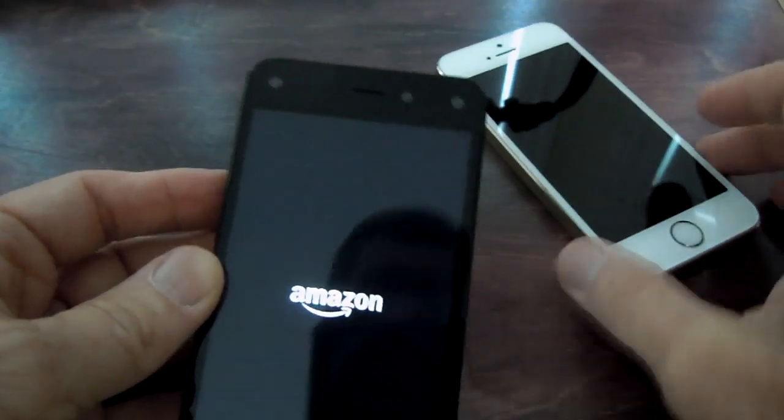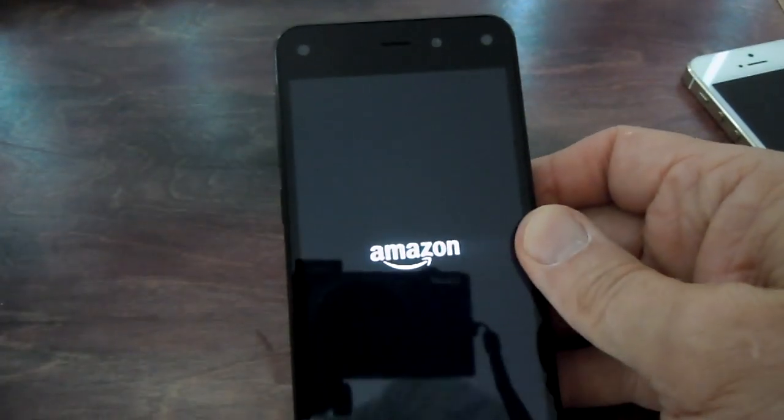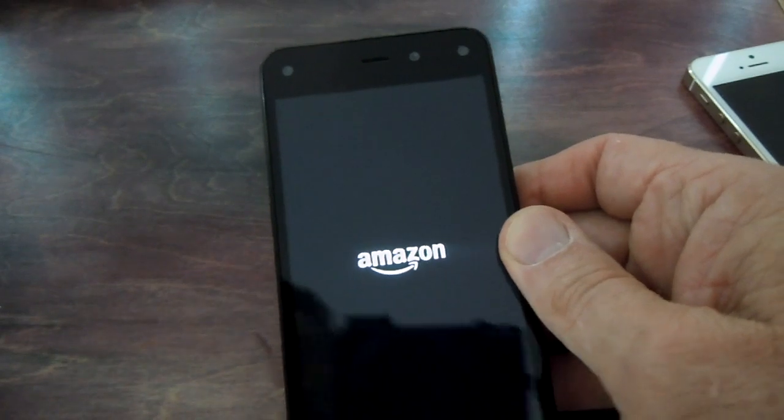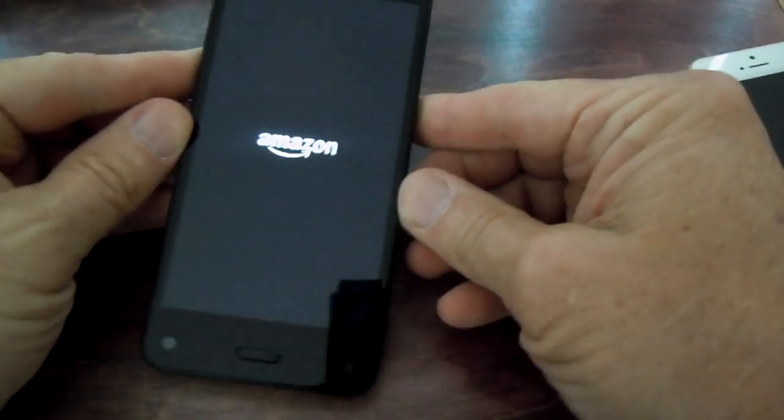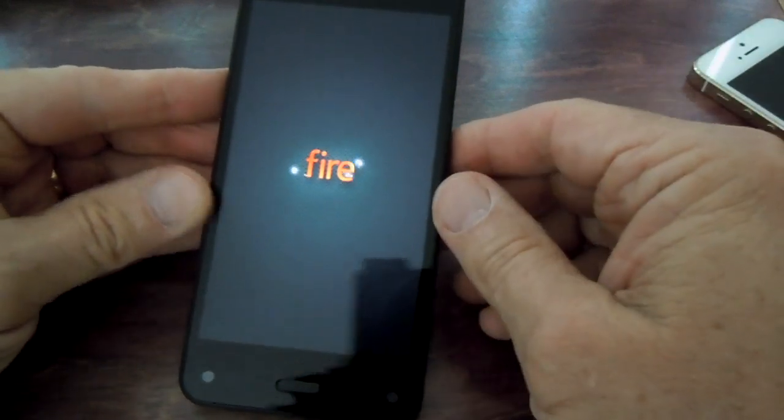Let's try turning it on and see what happens. There's Amazon coming up. There's the Fire.